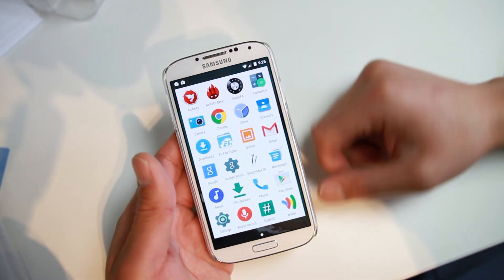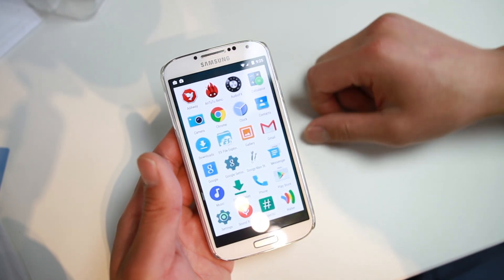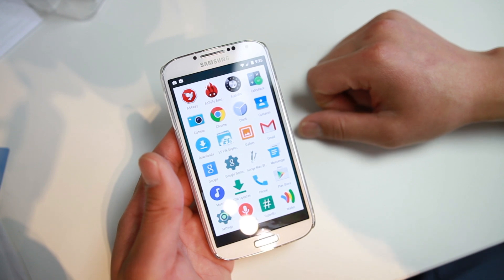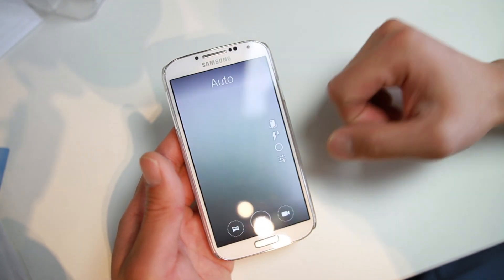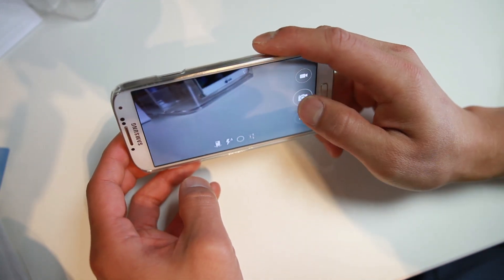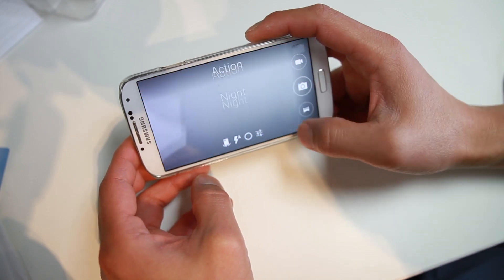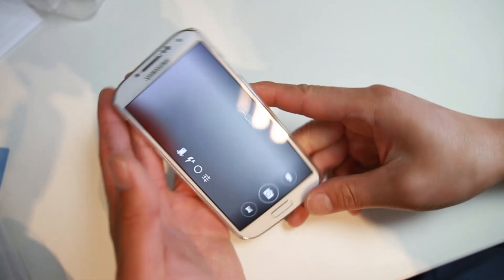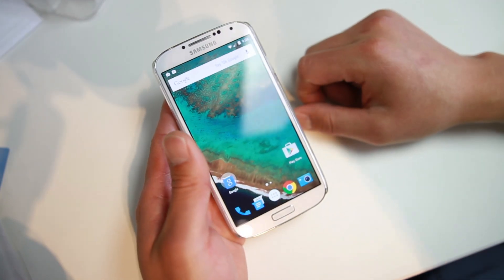There are a couple of extra apps you can install with this ROM via a graphical installer, which I did here. There's the AudioFX app, and also you can get the OnePlus One camera, which I recommend. This one allows you to save your photos to the SD card and it also does have HDR mode. So if you need HDR, just switch it right there. Also if you want Google Camera, you can go ahead and download it from the Play Store.